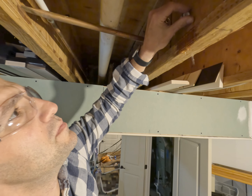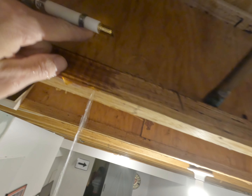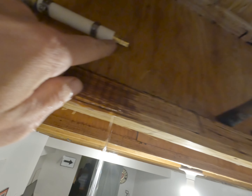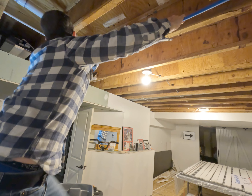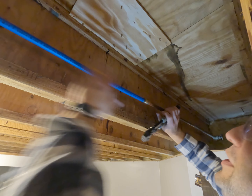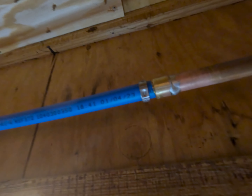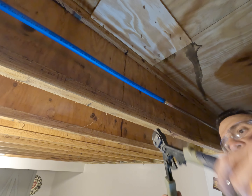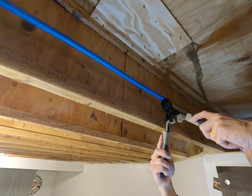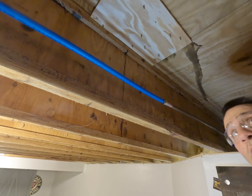Clamp on first, then we'll put our coupler on. Now we need to cut a piece of PEX that goes from here to there. Then we put our clamp on. You can see how that's together — you really can't mess it up with these. You basically put it on there and squeeze it together, and keep going until it stops clicking. Then it's done — that's watertight. Now we've got to rinse and repeat on the next two down here.